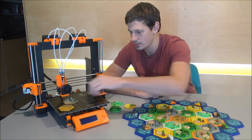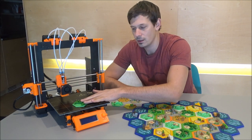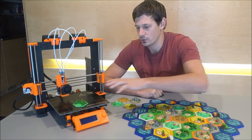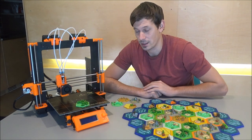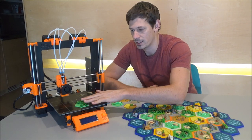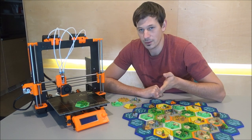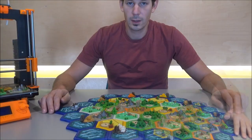One thing to keep in mind when you print your tiles: let's say you're printing the wood tile — there is always a purge block which comes with the prints. Just don't print one tile at a time; always put several of the same tile there to print, because you always need one purge block. That's it for the printer — let's go back to the set.